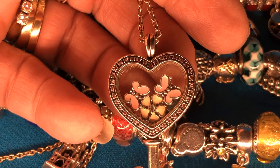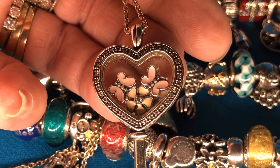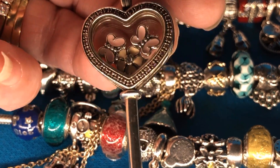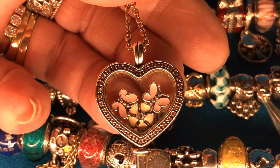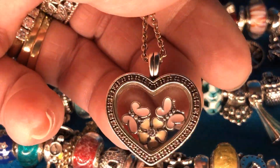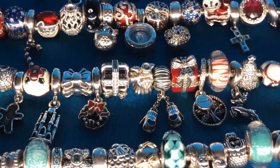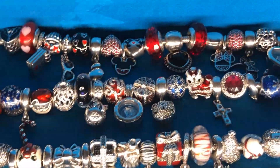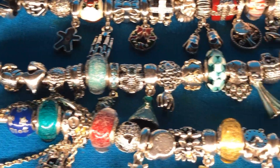Oh, I forgot one — my favorite, my key locket. It's got two butterflies and a cherry blossom in it. Can't forget those — it's one of my favorites. Thanks for coming to Pandora Hunting with Debbie and Scuba Dude. I hope you like my enamel collection — there's a whole lot of it.